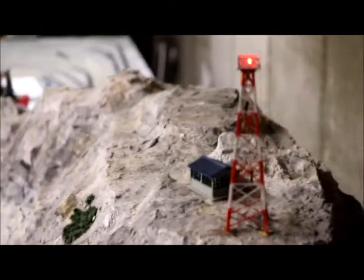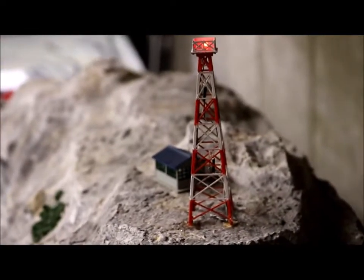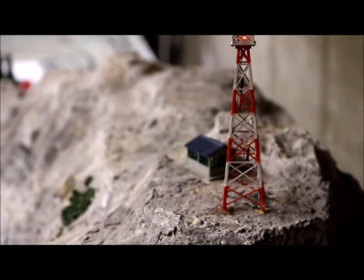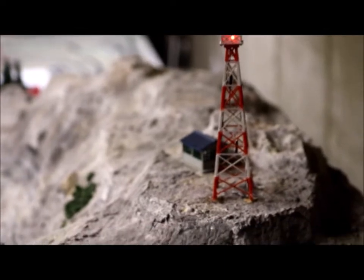The first thing I wanted to show is an antenna tower. I bought this as a kit. The antenna tower itself — what you see here in red and white — was made out of wood. I put it together, glued it up, and painted it.